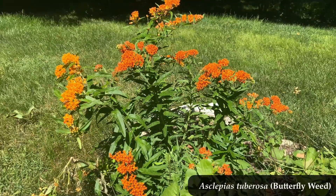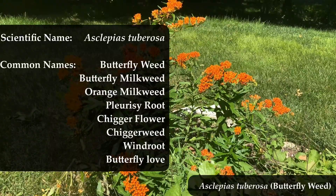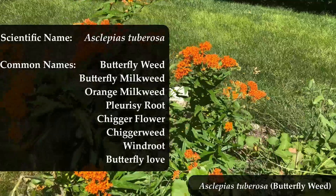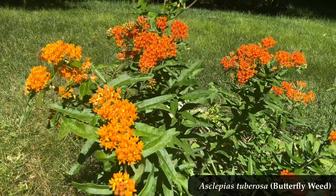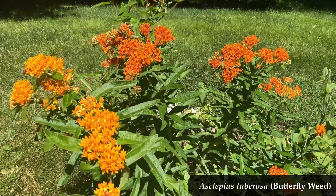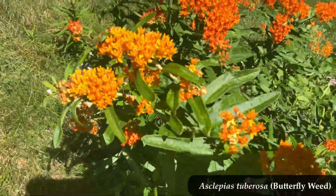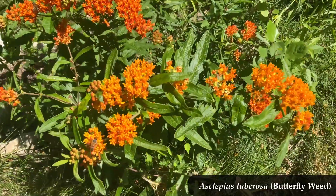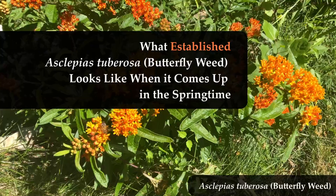Here we have Asclepias tuberosa — I often call it butterfly weed, but it has a whole mess of common names. You're probably hoping for something like this in your yard, and it's a pretty sweet plant. Maybe you've already got it planted and now you've forgotten, or maybe you never knew to begin with, what this is going to look like when it comes up in the springtime. That's what this video is for — we're going to take a look at what butterfly weed looks like when it comes up in the springtime.